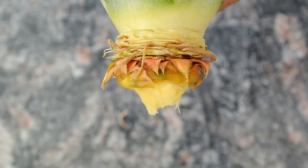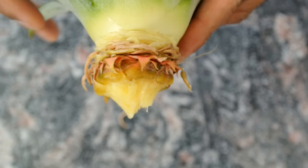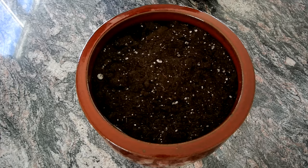After you peel off about 4-5 layers of leaves, the bottom will be more exposed for roots to grow more easily. Sometimes you'll already see roots growing. In this one they're a bit dried up, but they will develop.